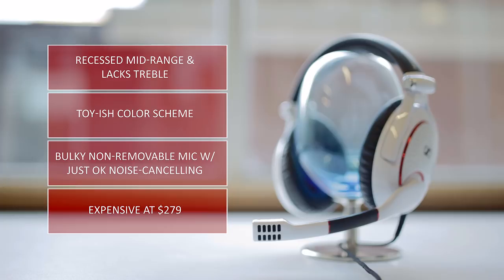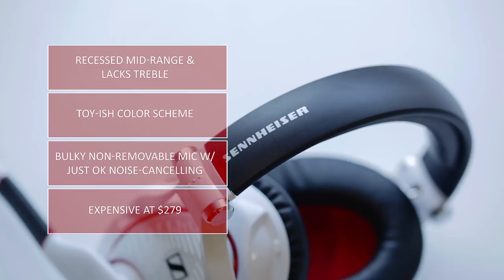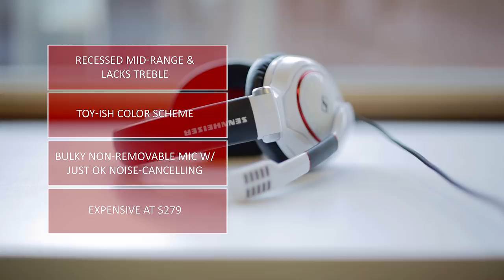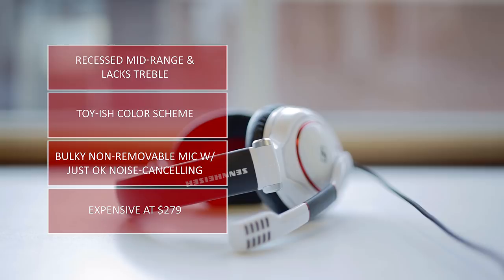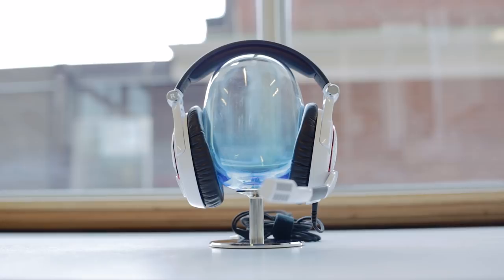As with every game series headset, the bulky boom microphone is non-removable, and while it sounds acceptable for gaming, noise cancellation is quite poor. And also close to $300, I'm actually a little bit disappointed with the way these drivers are tuned, but you can certainly extract additional detail through the equalizer, with more detailed mid-range and a brighter high-end. Taking all of that in, how do you feel about the Game Zero? We do have the Game 1 in-house, so leave a comment if you'd like to see a comparison video. Don't forget to like for more gaming reviews. Thanks for watching and we'll see you in the next one.